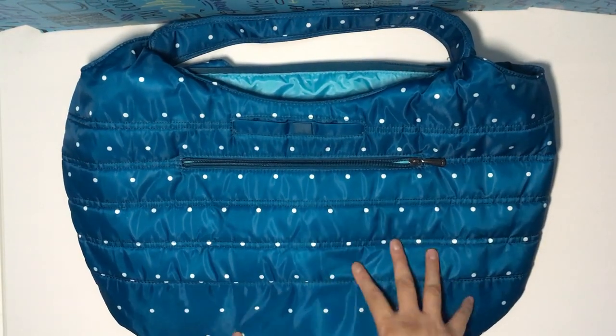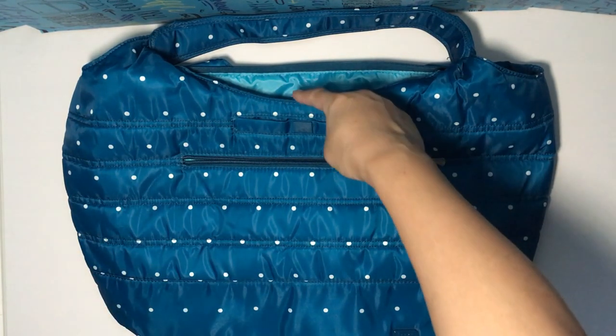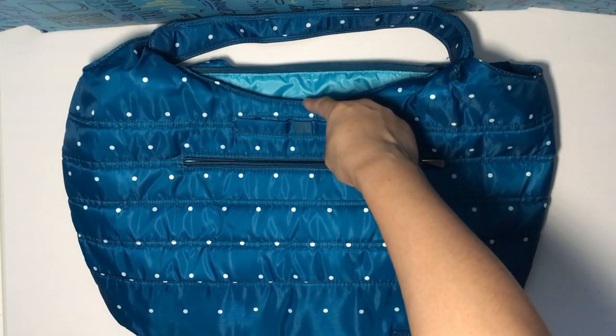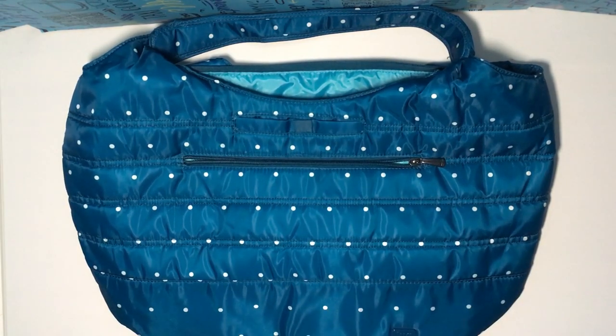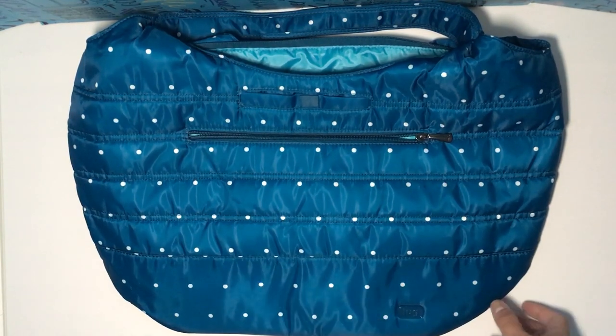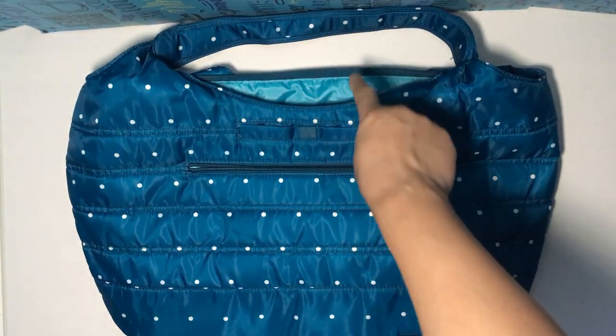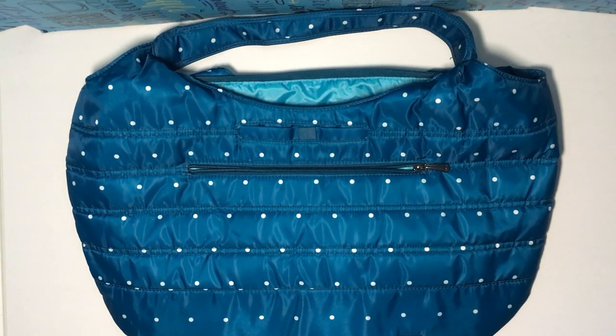The original one is ever so slightly shorter in height. This is 11.5 inches tall from just above the cell phone pocket to the very bottom of the bag. The SE one is 12 inches, so it's about half an inch taller. I don't see how that's going to make much of a difference to be perfectly honest — half an inch is really not much when this is where they're taking the measurement. So that's about the same as far as the measurements go.